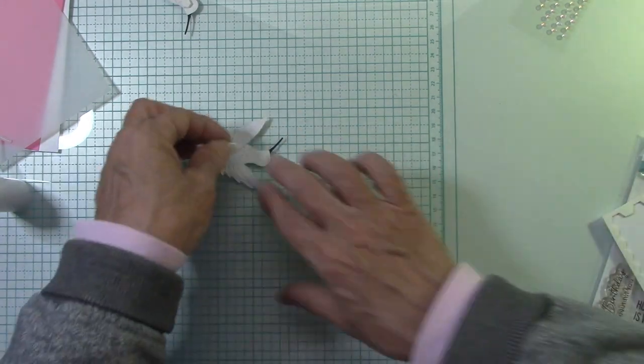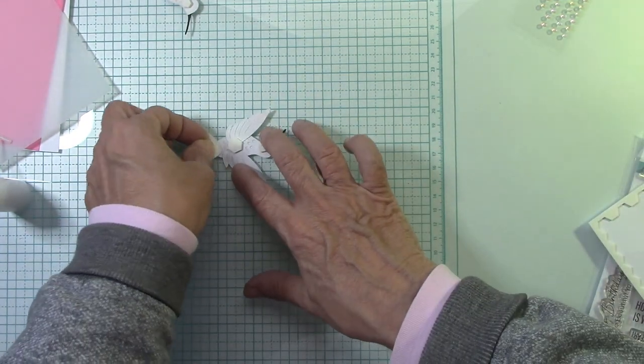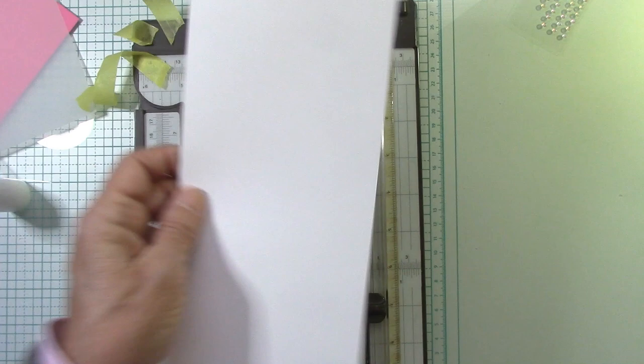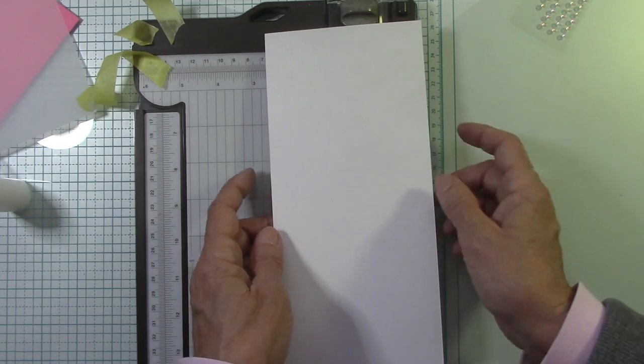Let's go ahead and stick some of these on. Use whatever foam you have — I want that popped up on the outside of the card. Now let's cut the card base. We have to cut the card base. This card base is called portrait style — it's 11 by 4¼. I'm going to score it at 5½. So 11 by 4¼ scored at 5½ — this is a top fold card.